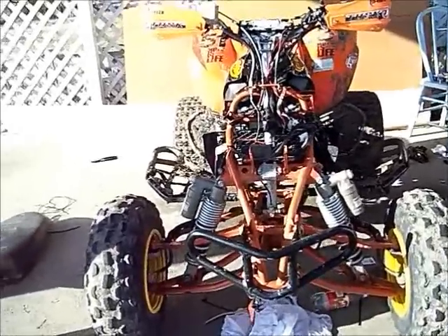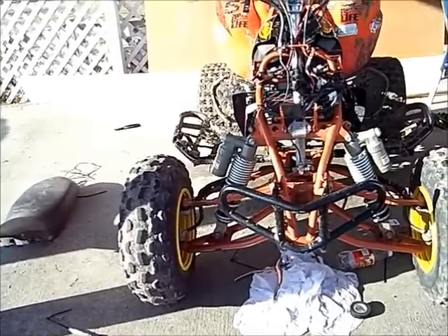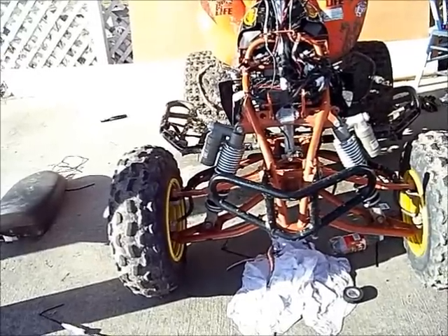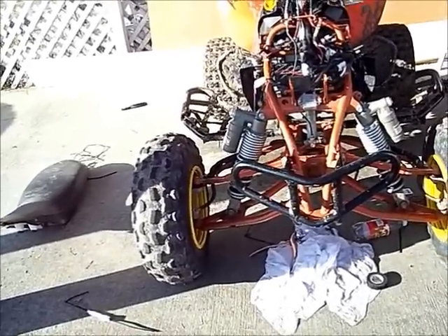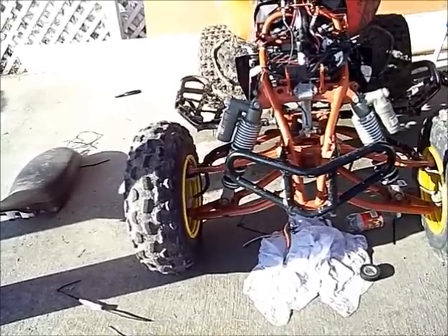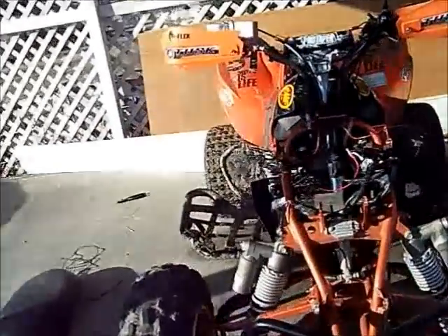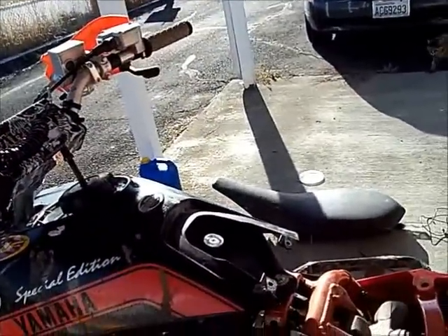This modification is for racing or everyday trail riding — if you've been running it for a while and the fan hasn't come on and you can tell it's getting really hot, you can bypass this little switch on the radiator to turn the fan on. This is how you put a manual fan switch on a YFZ 450.